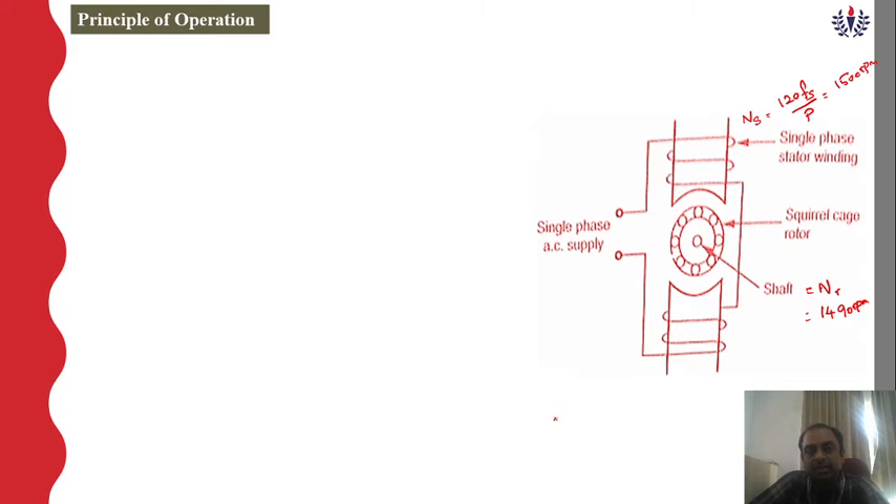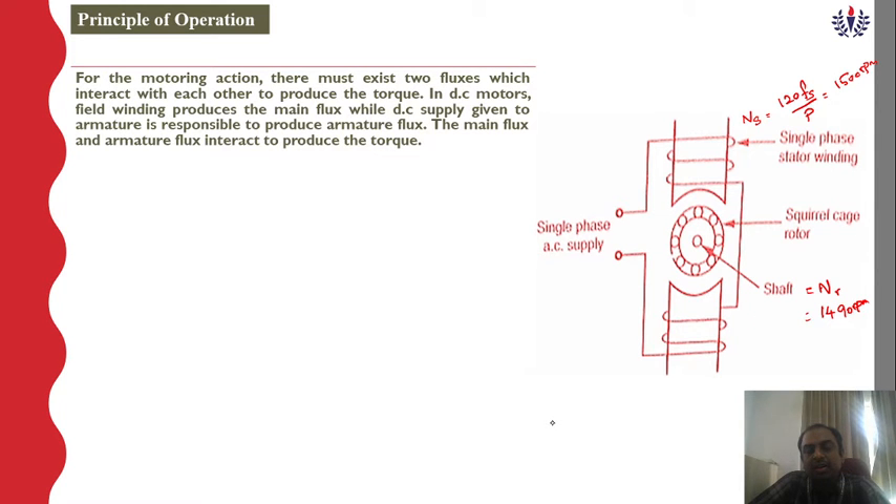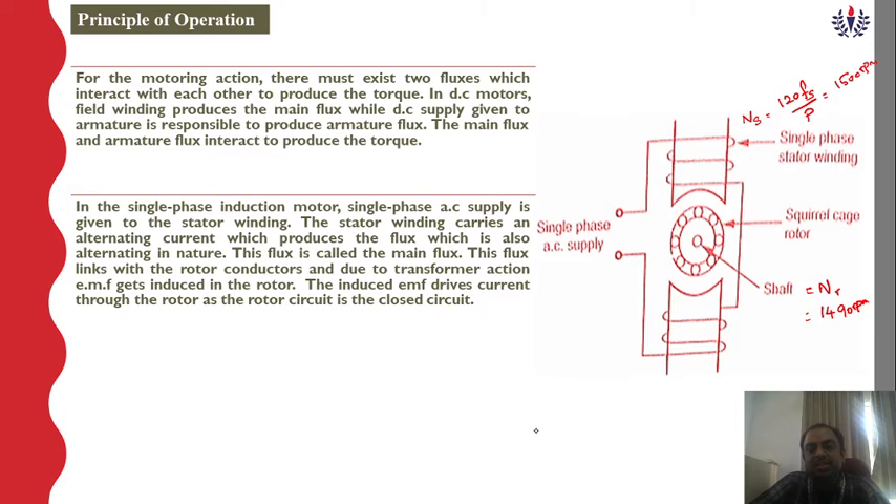For motoring action in DC motors, two fluxes exist. One flux is produced in the field winding — this is the main flux — and another flux is produced in the armature when DC supply is given to it, which is the armature flux. In a DC motor, there are two windings: the field winding produces the field flux or main flux, and the armature winding with separate DC excitation produces the armature flux. These two fluxes interact with each other to produce torque.